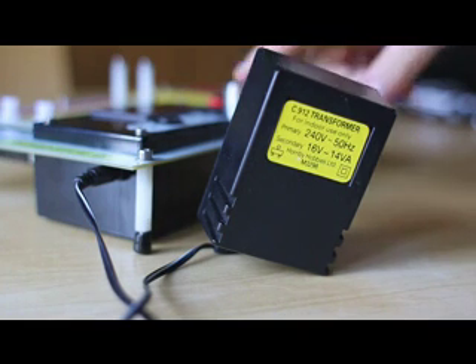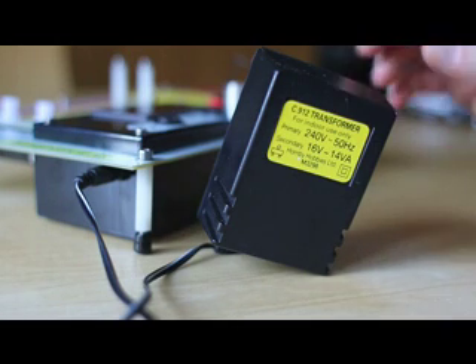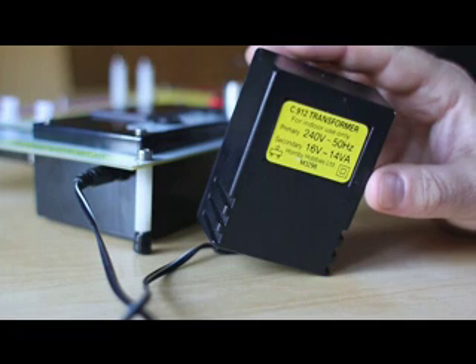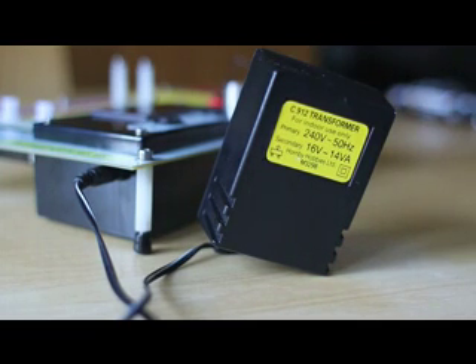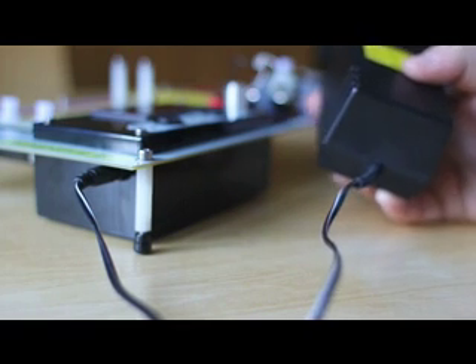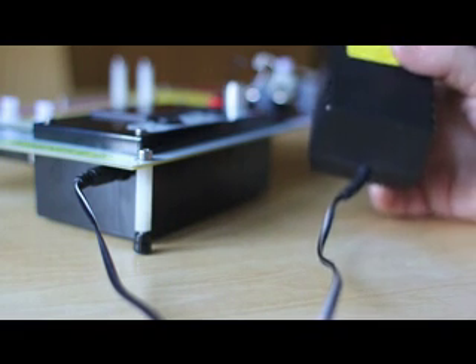I'm now just going to explain the transformers to use with the rolling road. There are three types you can use: the C912, the C990, or the P9200, made by Hornby or Scalextric. We haven't provided transformers with the unit because you're more likely to have one with your set already, and this keeps the cost of the unit down. One other thing to note is that this unit is for testing analogue slot cars and Scalextric cars. It's not for use with Micro Digital, Drift, or digital Scalextric cars — it is for testing analogue cars only. As mentioned earlier, you plug the transformer into the side for powering the unit.